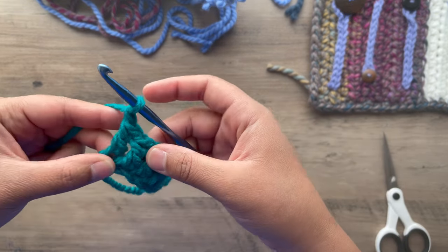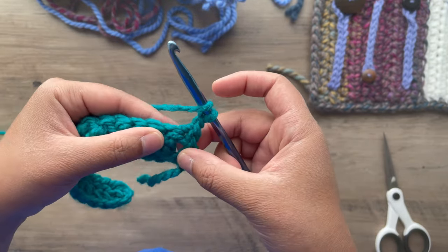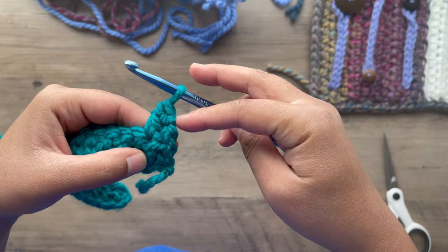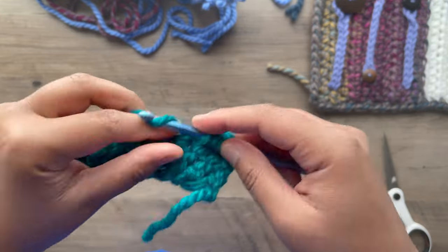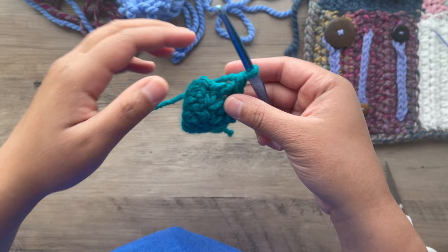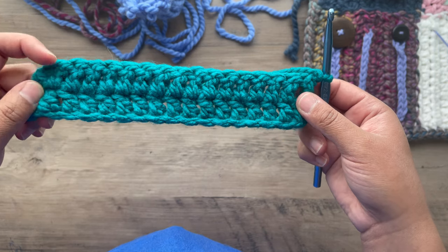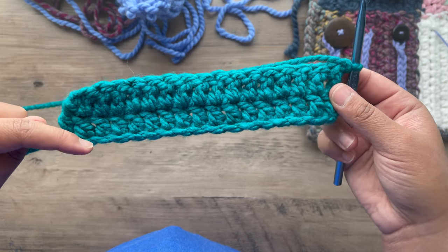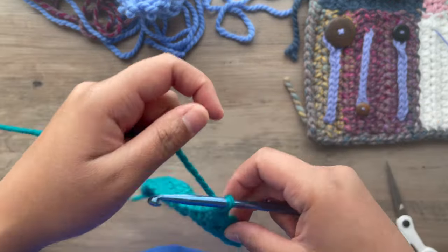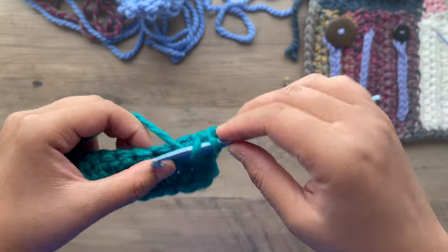Now we're going to chain one. You're going to chain one at the end of each row, after your last double crochet. We're going to flip our work and continue, skipping that first stitch always, double crocheting in the second stitch — it will keep it nice and straight and even. Then double crochet all the way down to the end. Chain one, flip your work. Now we have two rows of double crochet, and we're going to continue for a total of ten rows.